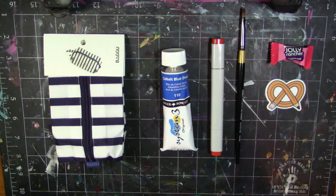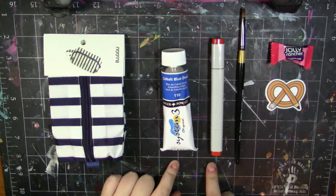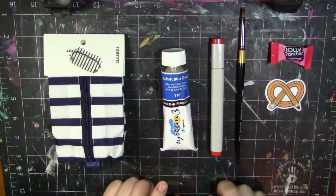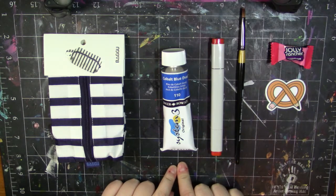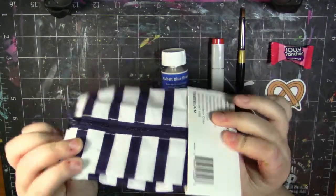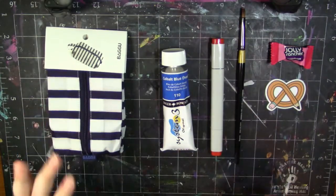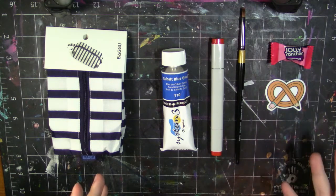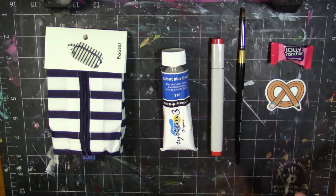Here's our little haul. I'm really excited to use these two colors together — this is like a reddish orange and this is a cobalt blue, so they're contrasting colors. This pencil case can't be used in the illustration, but it will be used whenever I travel. I'm really excited to bring you guys this illustration, so let's go ahead and head over to it.